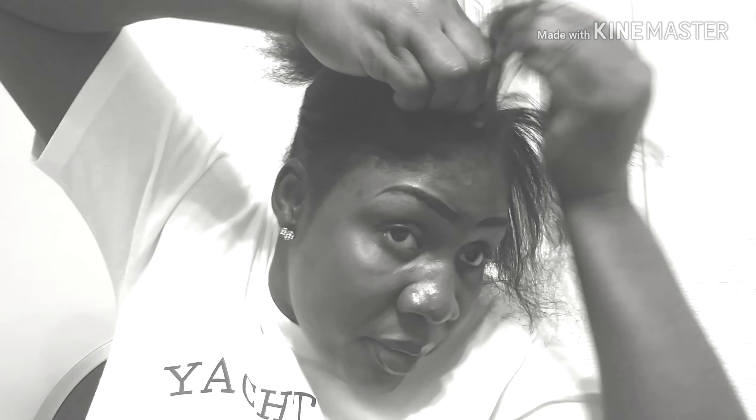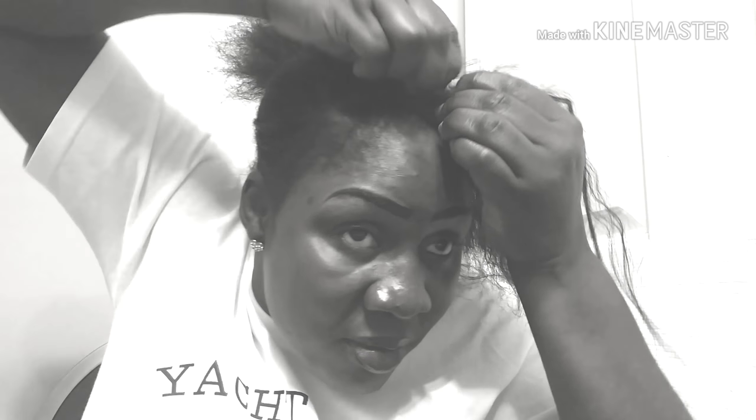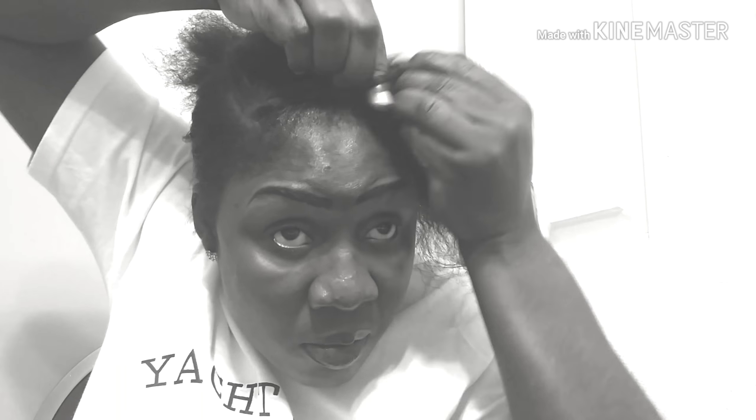Here I'm going to do about 12 cornrows because I really want my hair to be lifted, since I'm not having a wave cap to put on.